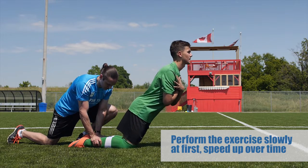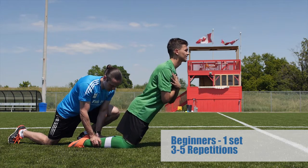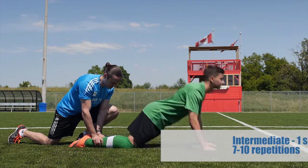Start off slowly and once the players become more comfortable, they should speed up. For beginners, do one set of 3-5 repetitions.